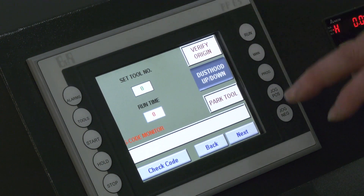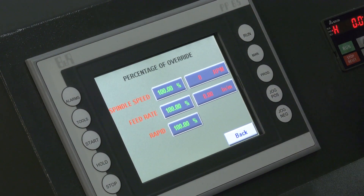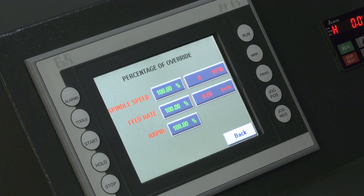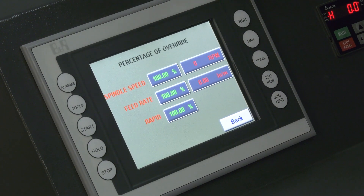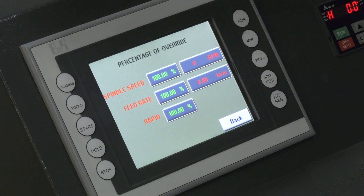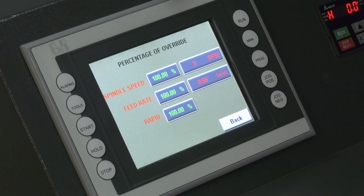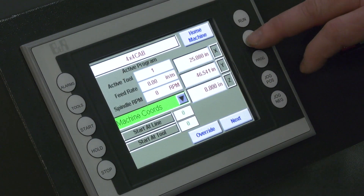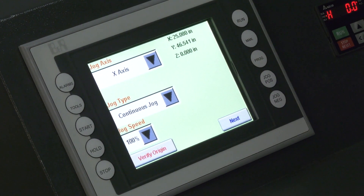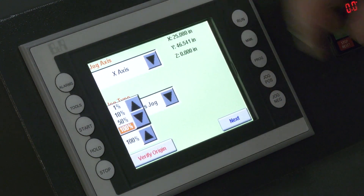If you need to retract the dust hood, it's just a simple click of a button to raise and lower it. You can park a particular tool and check your code. The overrides screen shows you the percentage of speed your spindle is going, the feed rate, and the rapid speeds. In your software you set the spindle speed and feed rate for the project, and if it's cutting too fast you can reduce it from 100% down to 95, 90, or whatever you need — or bump it up if you set it too slow. On the manual screen you can make manual movements on any axis at 100%, 50%, 10%, or 1% speed.